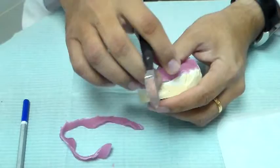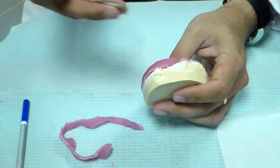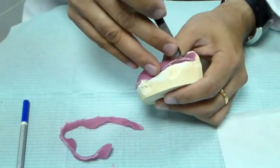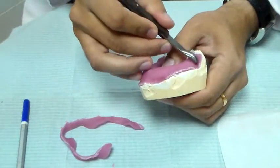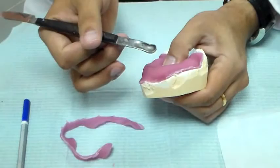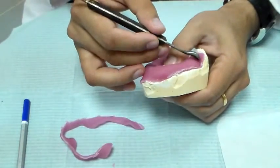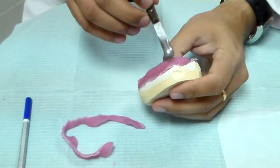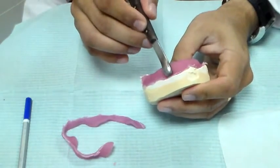So now I have to adapt this. To adapt this I can use the back of a wax knife — just to adapt it into the vestibule. I have a spoon-backed wax knife here; of course you can use a regular one. Just adapt it in. Don't use too much pressure in the adaptation — just gently tuck it in.